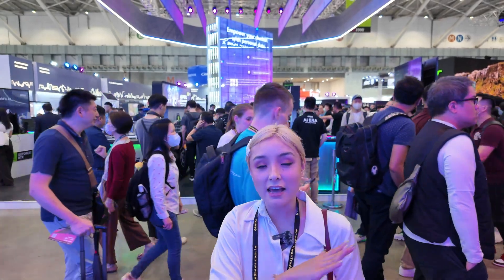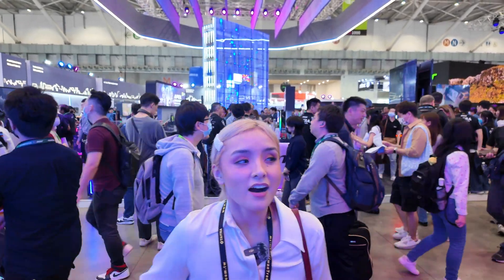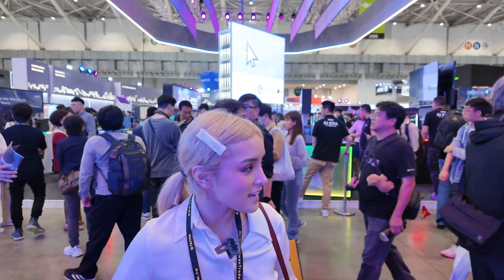Alright guys, I'm outside the MSI booth because I need a breather — I've pretty much checked out everything there is to see. I'm going to check out the other booths and get some relaxation in. I hope you guys enjoyed the video! Let me know your favorite in the comments below, give this video a thumbs up, hit that subscribe button, and I'll see you guys next time — bye bye!